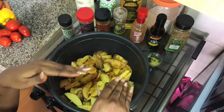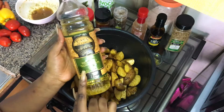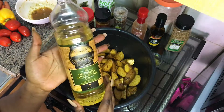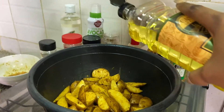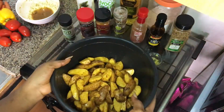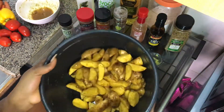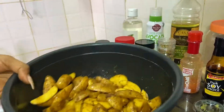Now I'm going in with my soya bean oil because I need healthy oil — it's less fatty, lower cholesterol. I'm going to put a little bit so my food doesn't look dried up. I'm just going to toss that, just how you beat your plantain before you make them. Looks good already.